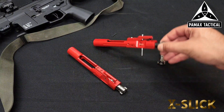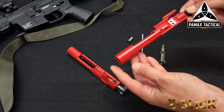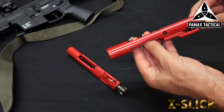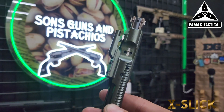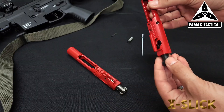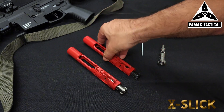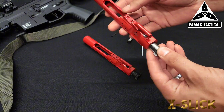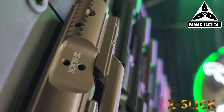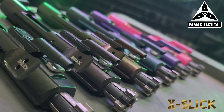Everybody is familiar with our Generation 1 bolt carrier groups featuring our XL code. We are going to get into details specifically about what this proprietary code is. We also have some very significant changes to the actual bolt carrier group compared to the Gen 1 version — this Gen 2 version will be the standard for all carriers and combos that we sell going forward.